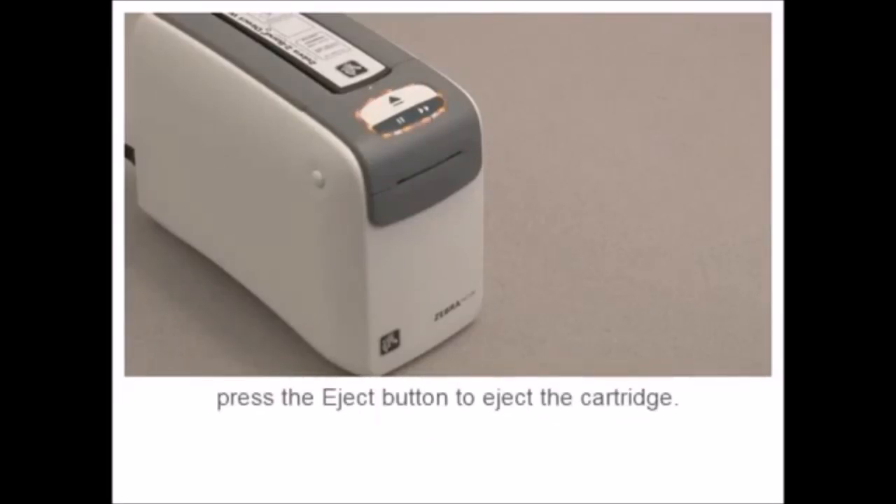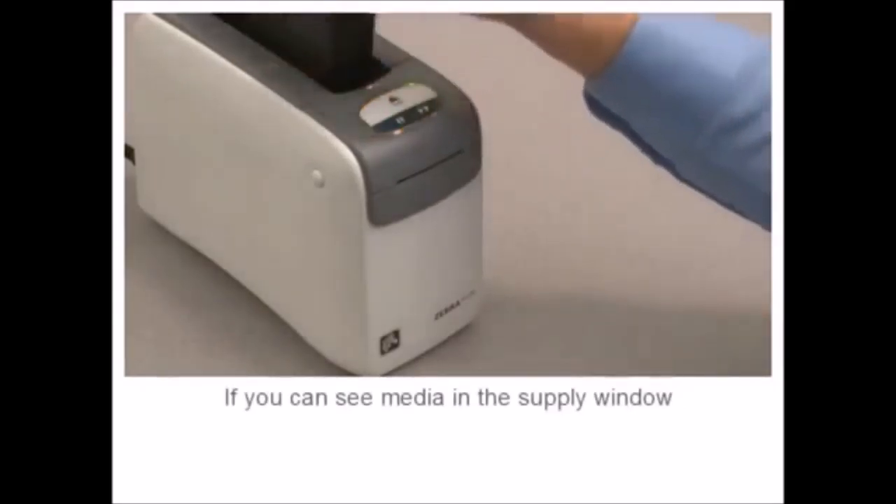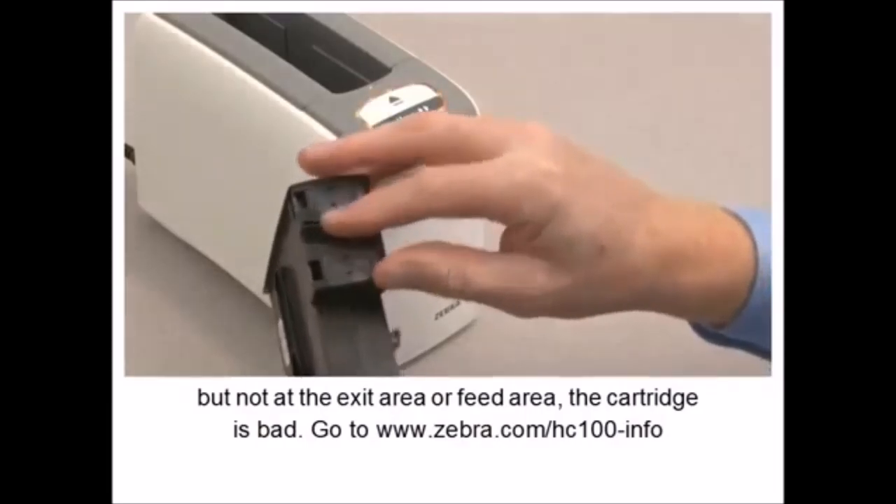No media will be visible in the supply window of an empty cartridge. No wristband will be visible at the exit area or at the feed area.